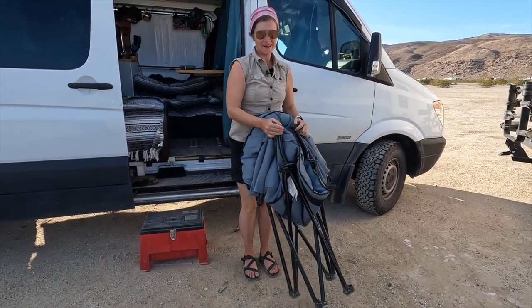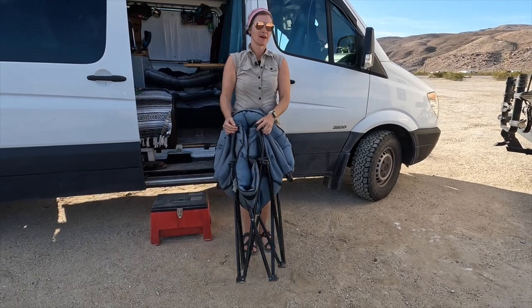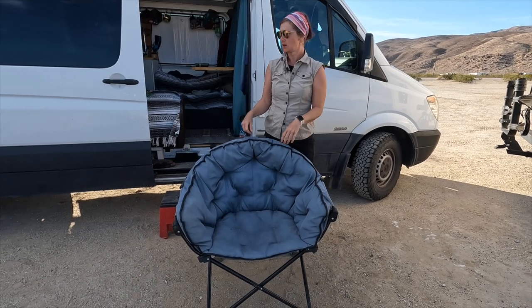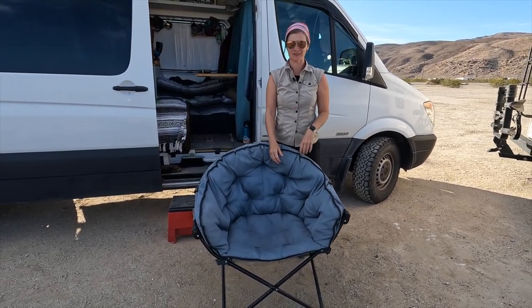So it's pretty big, but easy up and easy down. It's also pretty stable — it will tend to blow over in the wind, but it's not going to go very far.